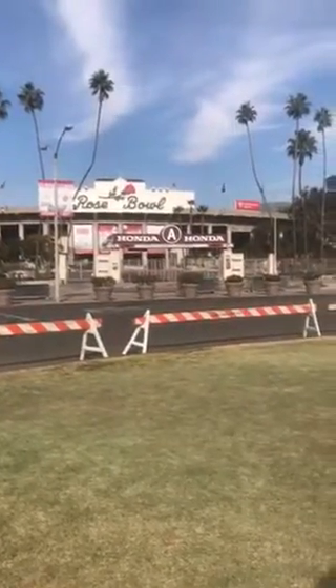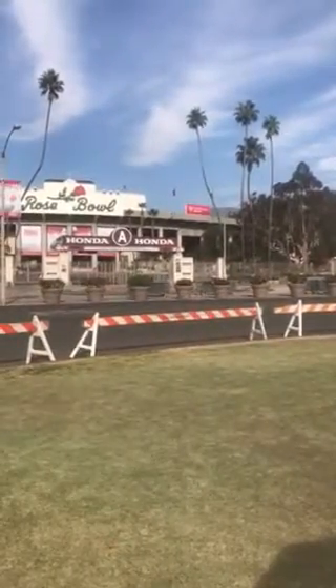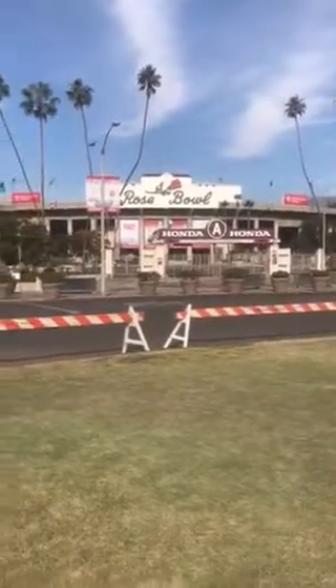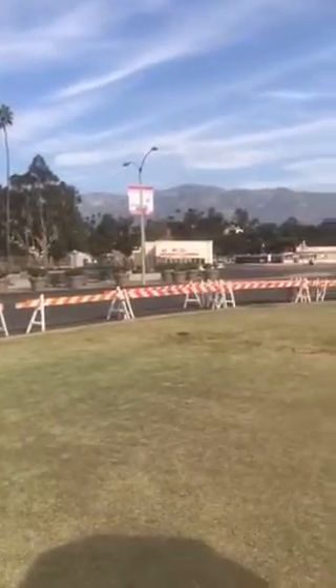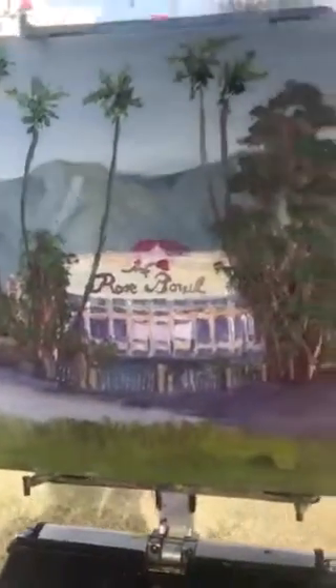So that will be nice. I liked the composition of this with all of the trees, and I also liked the mountains in the background, but in my composition I placed the mountains directly behind the Rose Bowl.